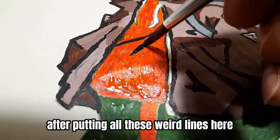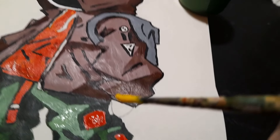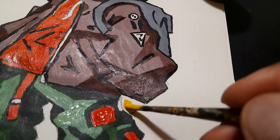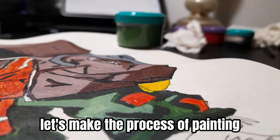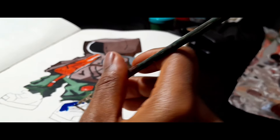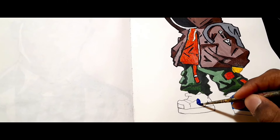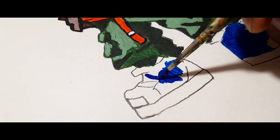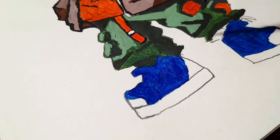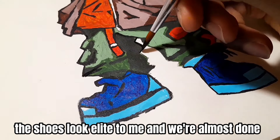After putting all these weird lines here I decided to paint the hand yellow. Let's make the process of painting one shoe look cinematic. The first shoe is completely done and it looks epic, so let's move on to the other shoe. The shoes look elite to me and we're almost done.